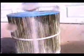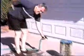Are you tired of cleaning that dirty pool filter? Have you had it with the mess and all of that filth that comes from cleaning your filter? Has cleaning your filter become a pain in your back?